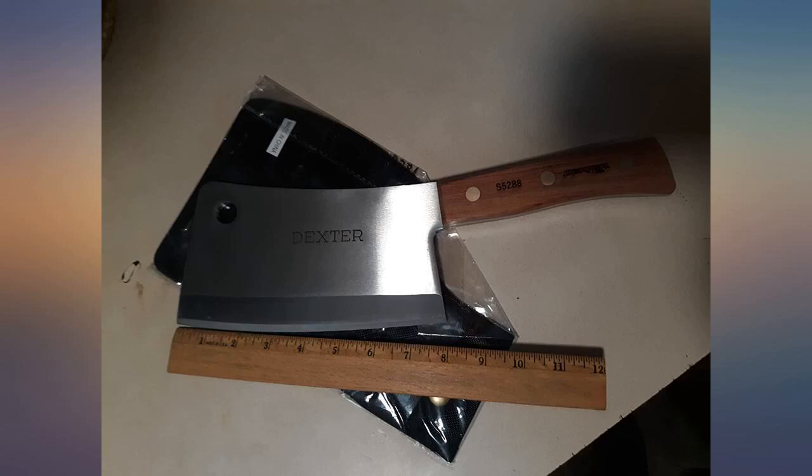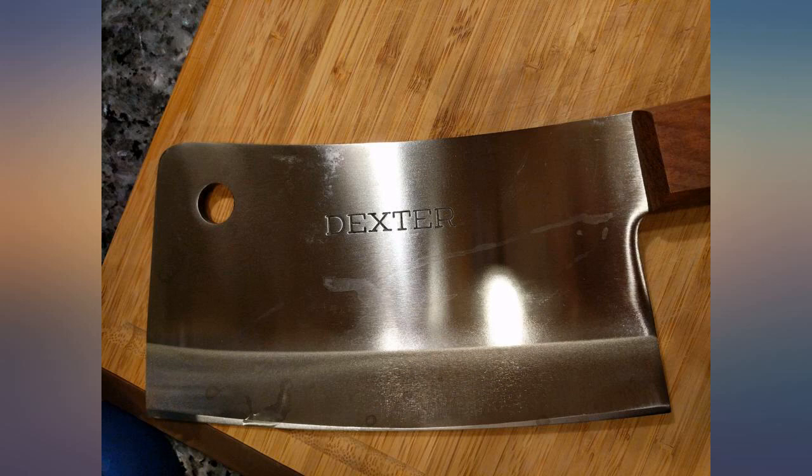One caveat: this is a professional tool and I would use care, and certainly not keep it where children could get their hands on it.